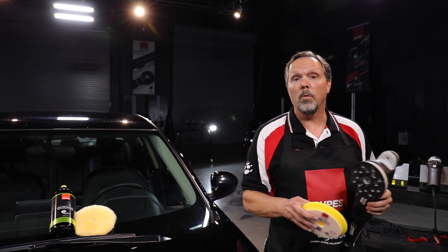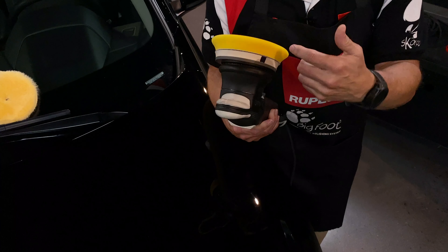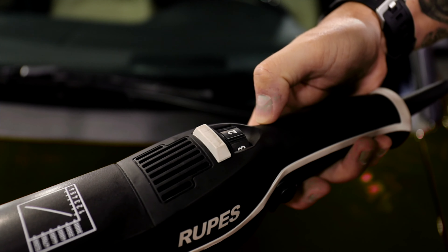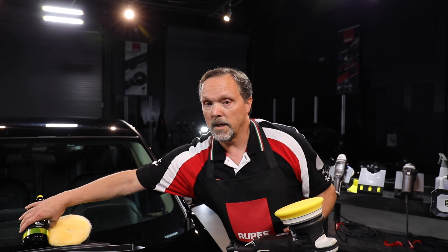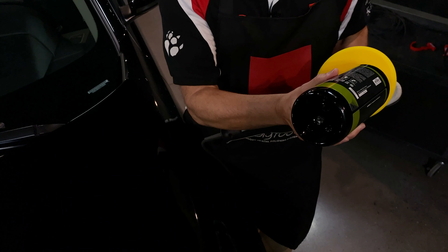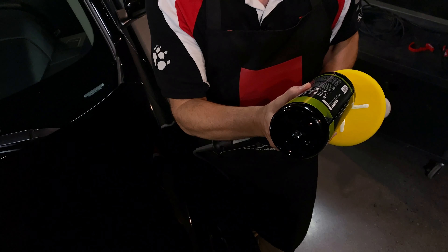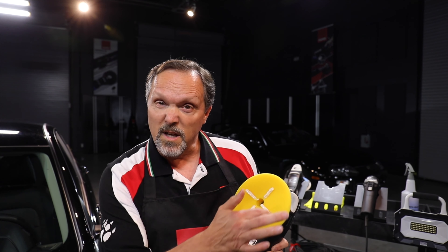First thing we want to do is place the pad onto the tool. It can be centered by way of the center hole or the outside diameter of the pad. Then we're going to select speed 2 on the polisher as our priming speed — this is the speed you'll select for any of our polishers in our entire family of tools. Then we're going to take our liquid and apply an X pattern onto the surface. We're going to be careful not to take the product all the way out to the outside diameter of the pad because this will sling product, so we want to keep the product focused down in the center of the pad.